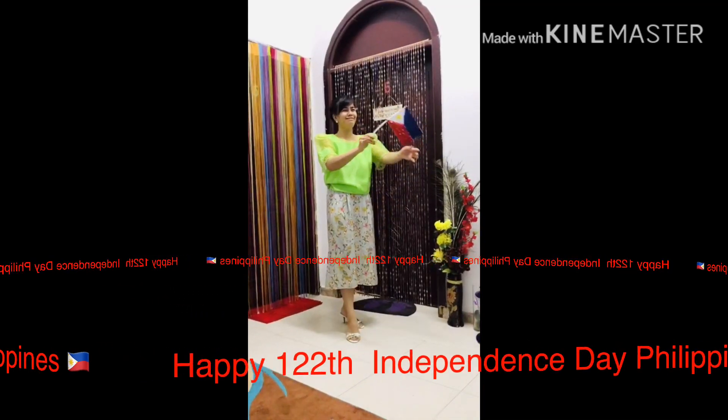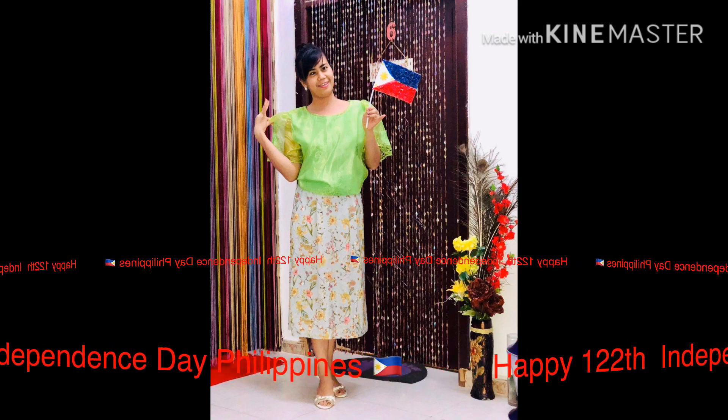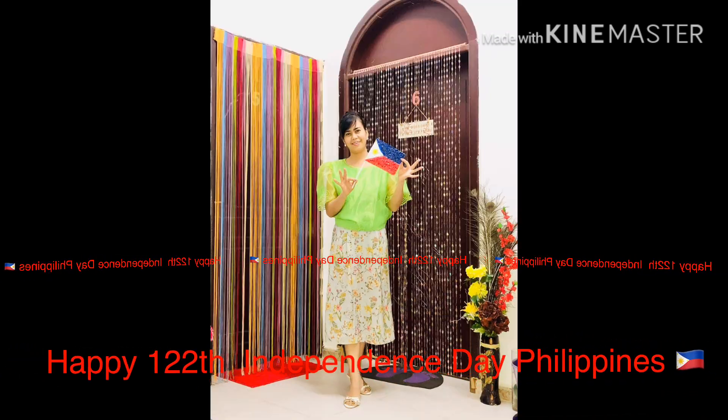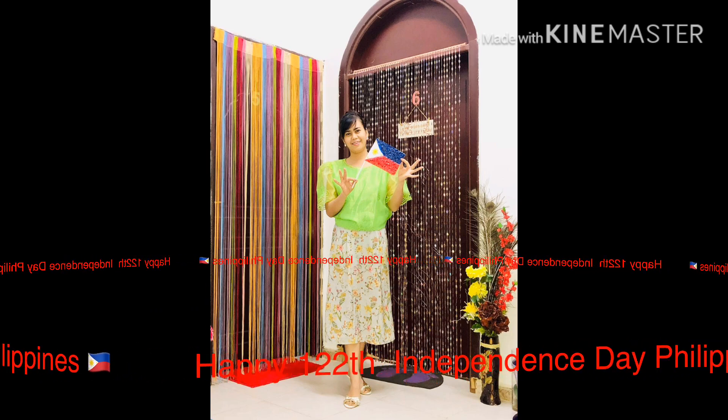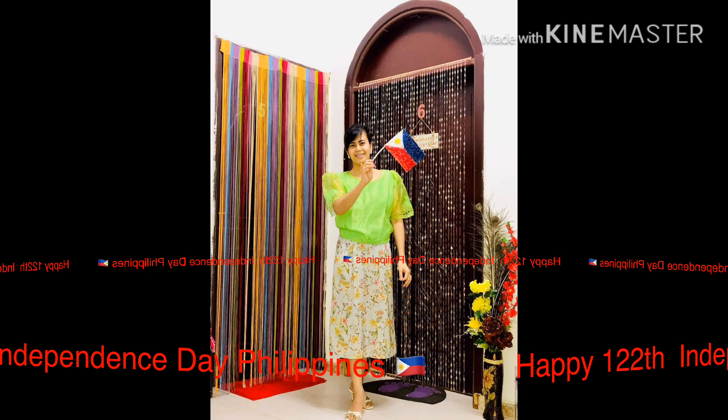The heart, the heart of the Philippines shining through. Babangon sa akot ang kakataon, hihiti anong man.